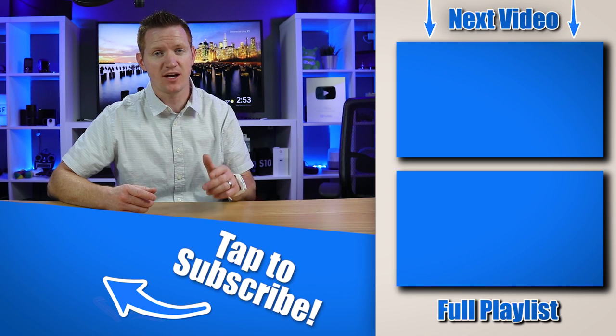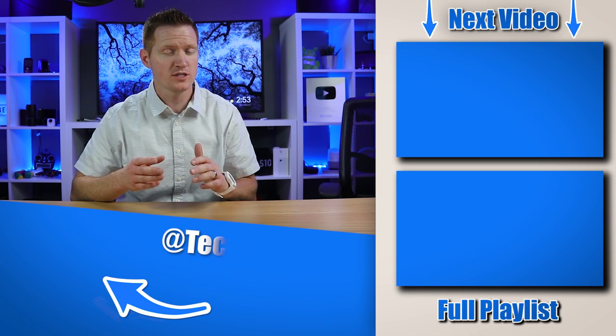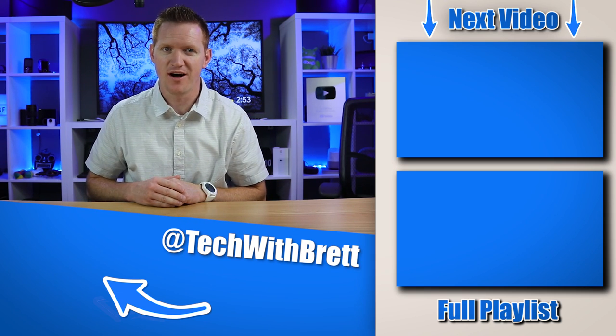If you guys have any further questions about this device, please let me know in the comments below. And if you would like to see more wearables you can try out, check out my playlist. Thank you so much for watching — we'll see you on the next one.